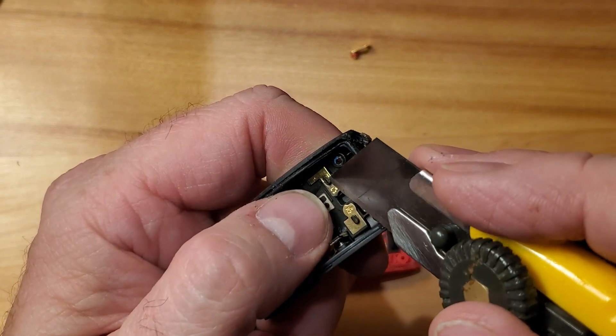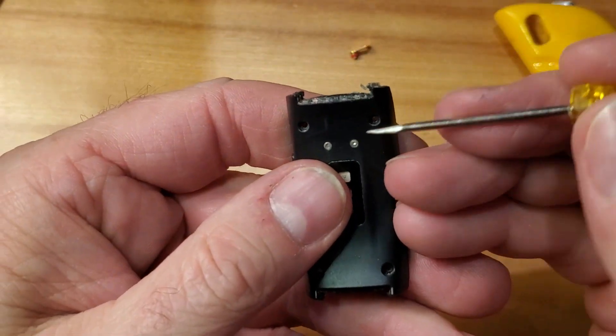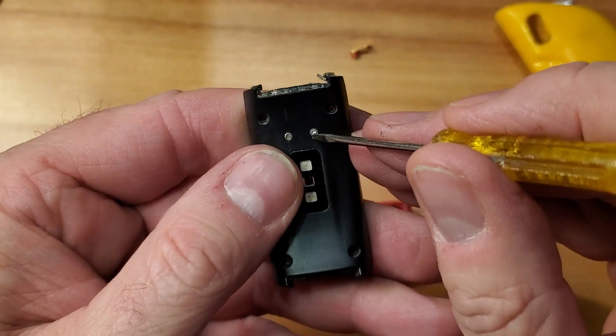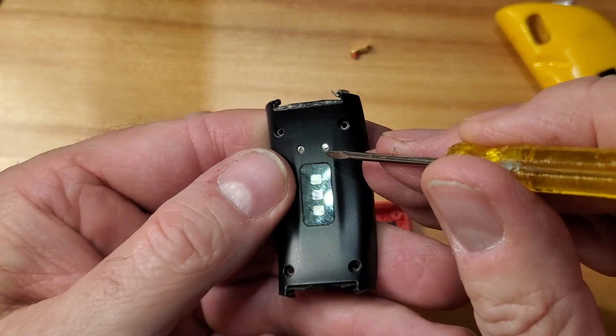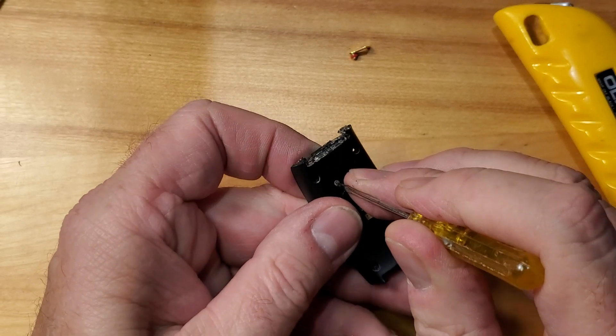You just want to kind of trim some of that off, and then pretty much you can take a small screwdriver, a nail, or something, put it on there and just gently push it through.